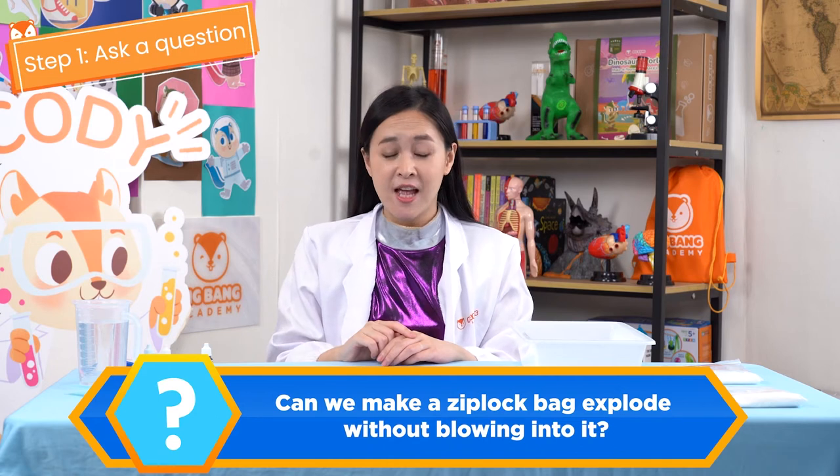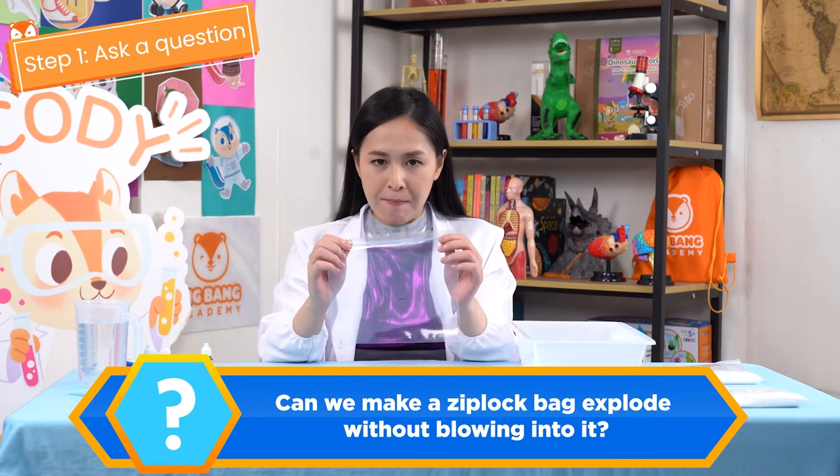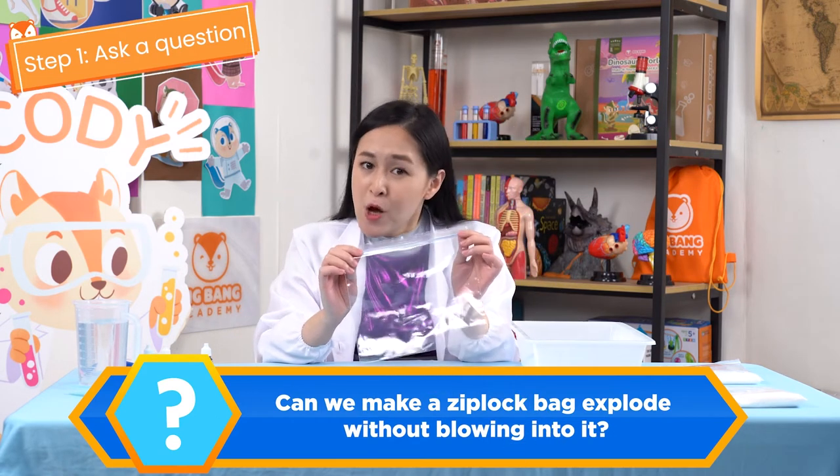Step 1: Ask a question. Can we make a Ziploc bag explode without blowing into it?